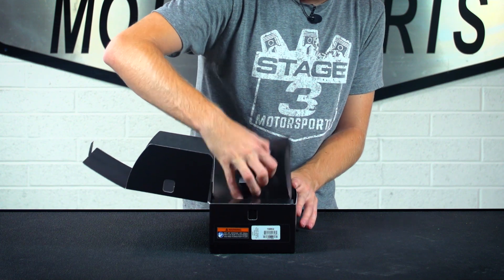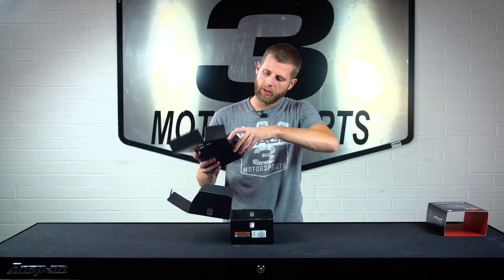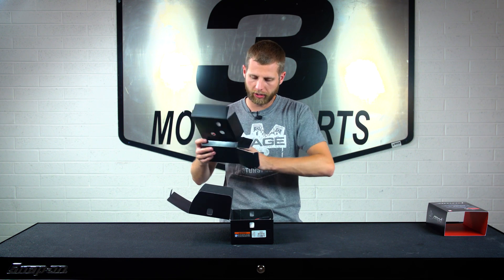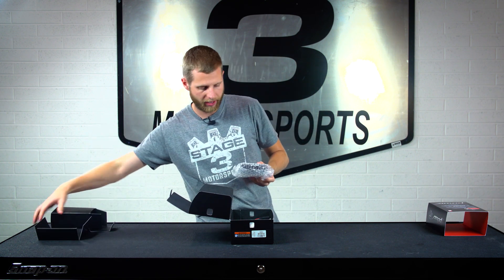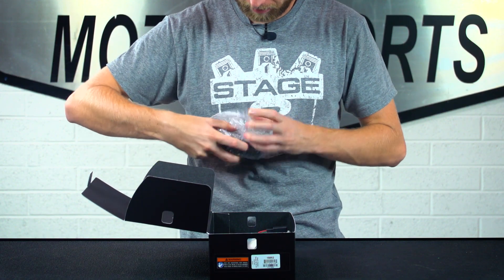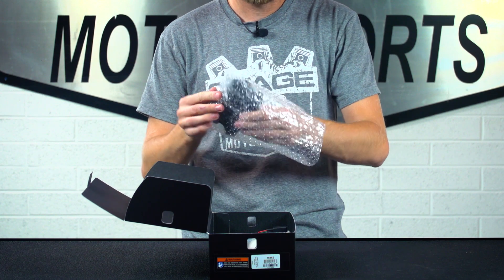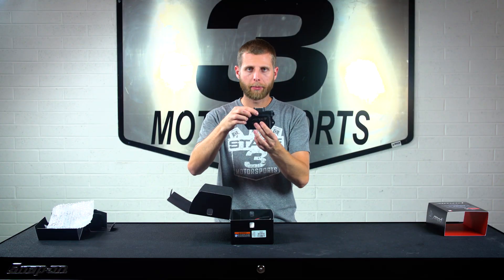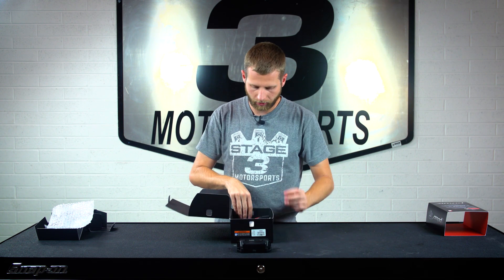If we pull this first piece of packaging out, there's a little box attached to it and this is gonna have the actual module, it looks like. Set that off to the side. This is all bubble-wrapped and closed, so you can pull that open. There we go. So, there's the actual Amped Module — that does all the hard work.